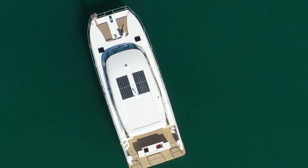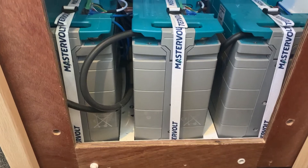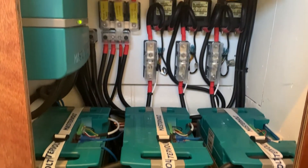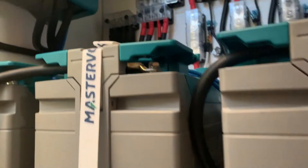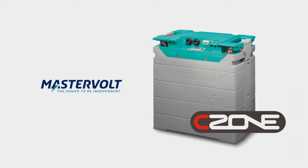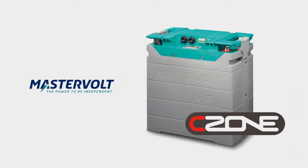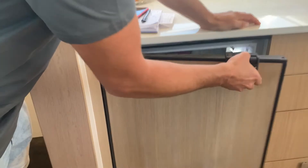The Master Vault system has a solar array on the roof which feeds directly into the Master Vault lithium battery bank via a Master Vault solar controller. That's the primary charging source which runs the systems while at anchor and allows the customers to not have the noisy generator running in the background. We went with the Master Vault lithium battery pack due to the high density energy, small volume, footprint, and the efficiencies that we get overall.